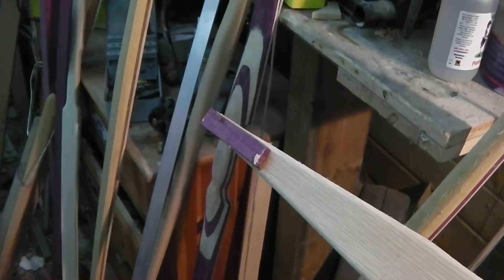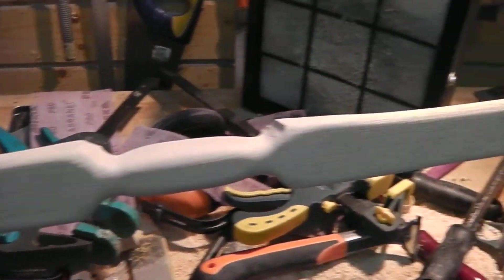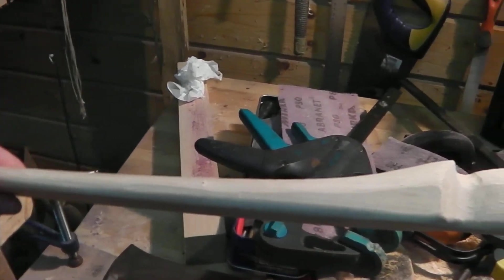This is a self bow, so we're just going to have a little bit of colour — just a little bit of purpleheart in the nocks — just so that it's a little bit more interesting. But it's very wide, a good two and a half inches wide, made from a single piece of hickory. It's been a lot of work bringing this down; you can see the wood originally was much thicker than that, and the limbs are still way too wide.